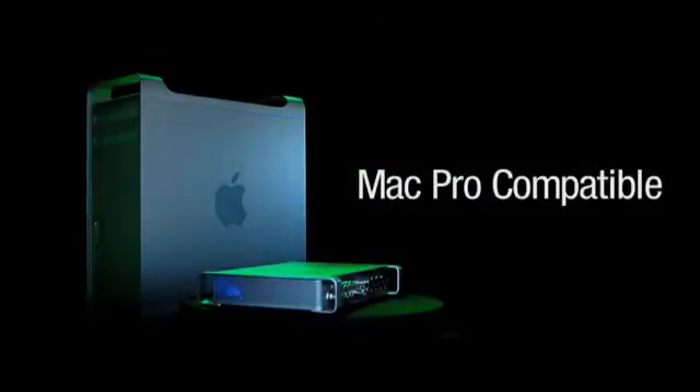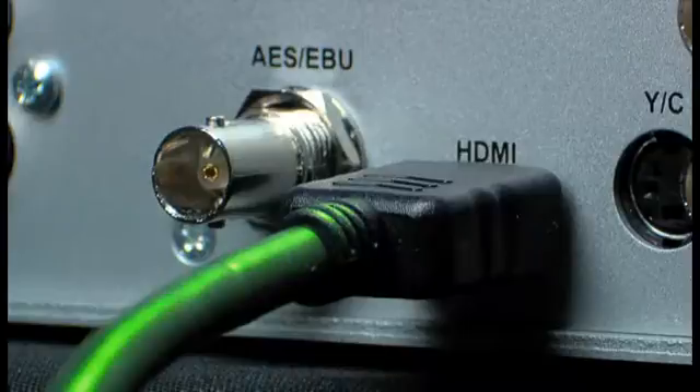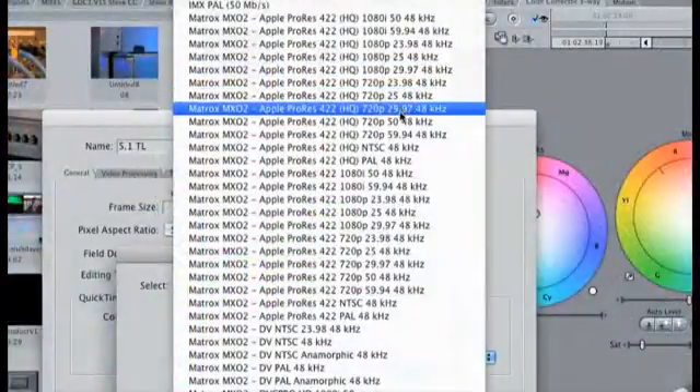Matrox MX-02 connects to a Mac Pro via the internal PCIe slot card, so you can use any storage solution. The benefit of using the PCIe connection is that you can work with uncompressed 10-bit HD video, as well as any other format including ProRes 422HQ. You have complete flexibility.